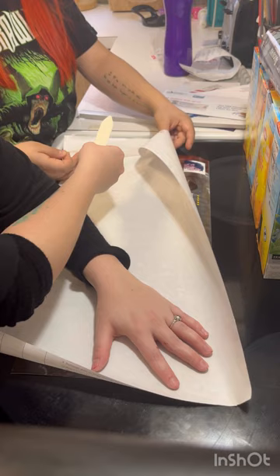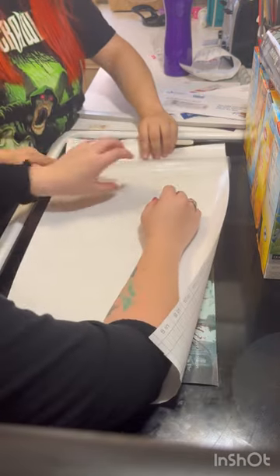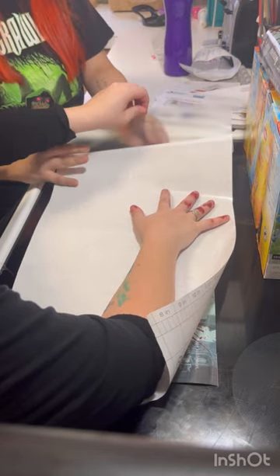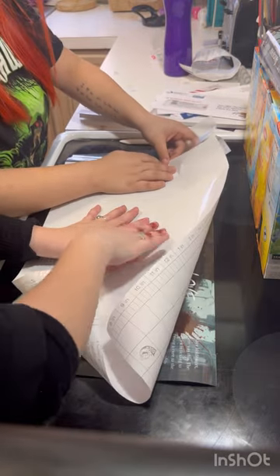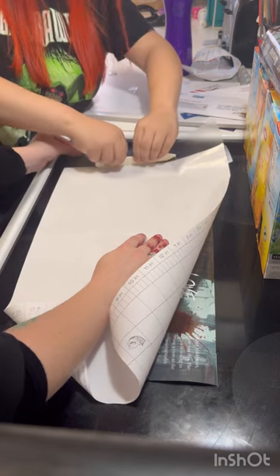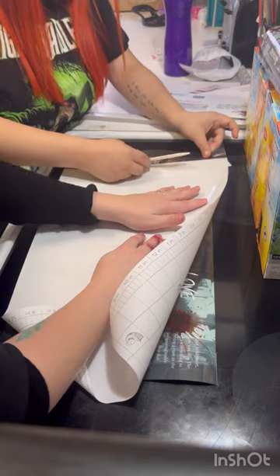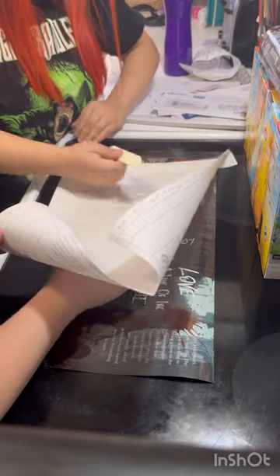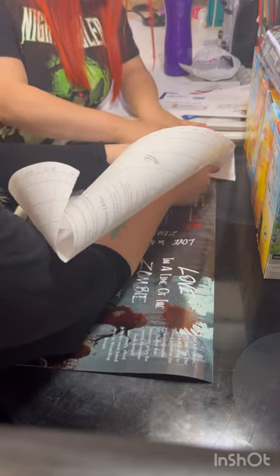Starting at the corner all the way to the side with the bone folder. Just folding the liner over so we can put the plastic down, getting out all the bubbles. As you keep going you can stick it down — just pull the backing out as you go, about an inch or so each time, or less than an inch.